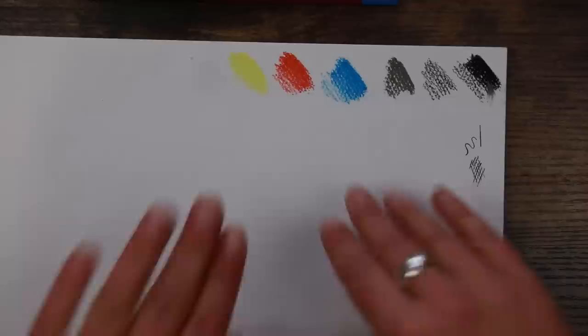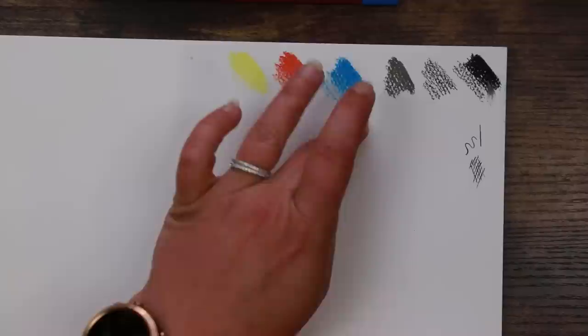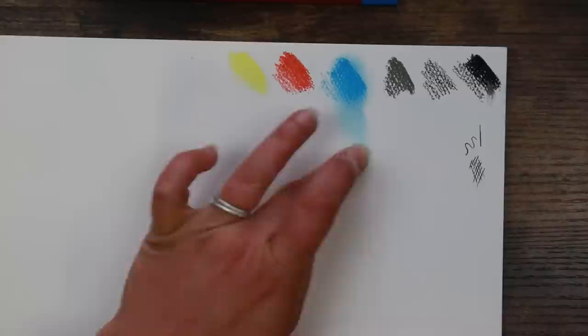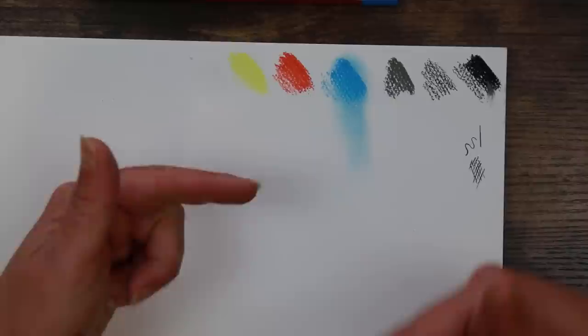Let's check out the smudgeability of these items. The first and most obvious way is with your finger — you wouldn't expect as much smudge from a pencil as from a chalk pastel, but with the blue I can actually soften that out with my finger fairly well. You can pull that pigment out and down, so if you're wanting a really soft shadow effect you can pull it out and start your shadow with that colour. That's really cool.